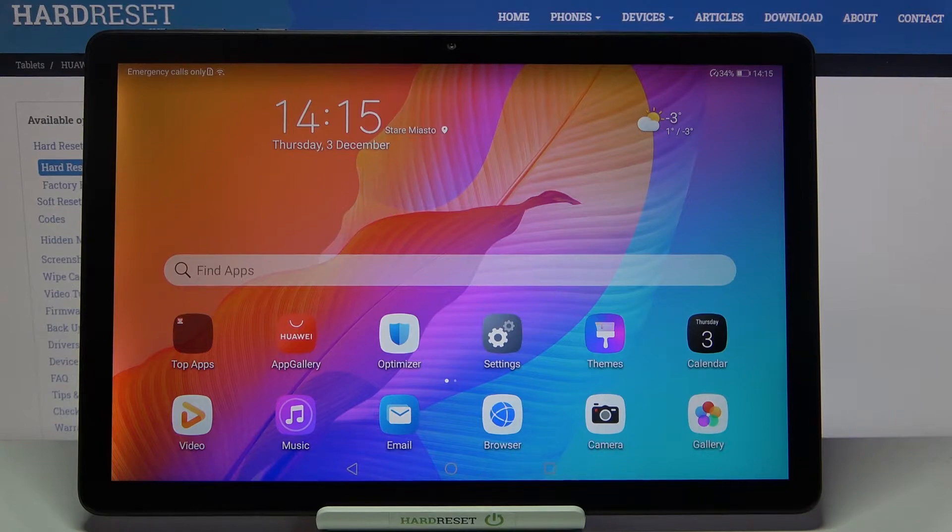Hi everyone, here we've got the Huawei MatePad T10s, and let me show you how to check the email and serial number on this device. We've got two different options to choose from: the first one is using the dialer, and the second is using the settings.